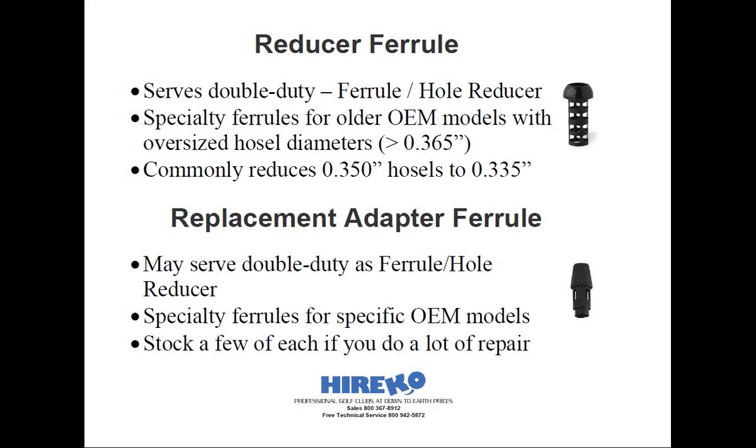Next up are reducer ferrules. These are relatively new in the last decade, to coincide with the decision of some of the name brand manufacturers to use shafts with larger tip diameters. They're designed to serve double duty — they act as a normal ferrule, but they also have an extended lip that fits down inside the hosel to reduce the diameter. The objective is to use standard sized shafts into a club head with an oversized hosel diameter. These are used exclusively for repair when reshafting a club and not for new club assembly. These are also referred to as bushing ferrules.